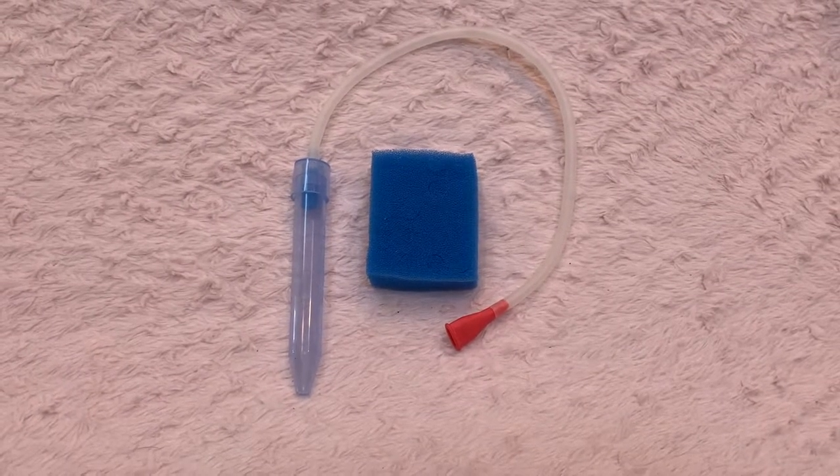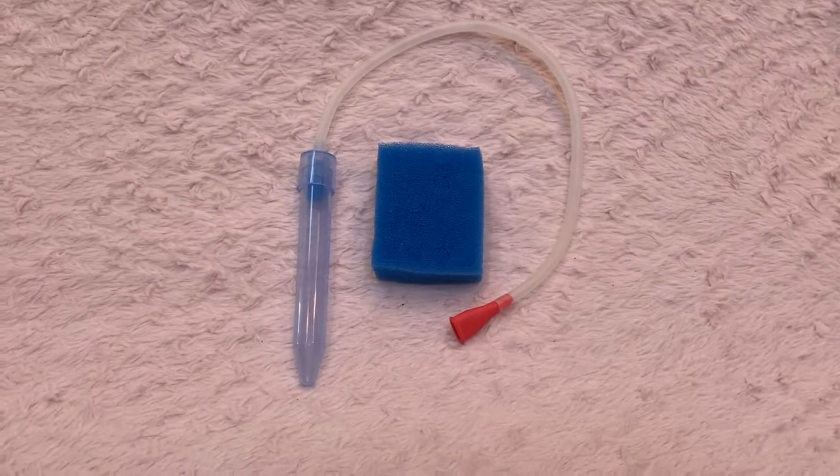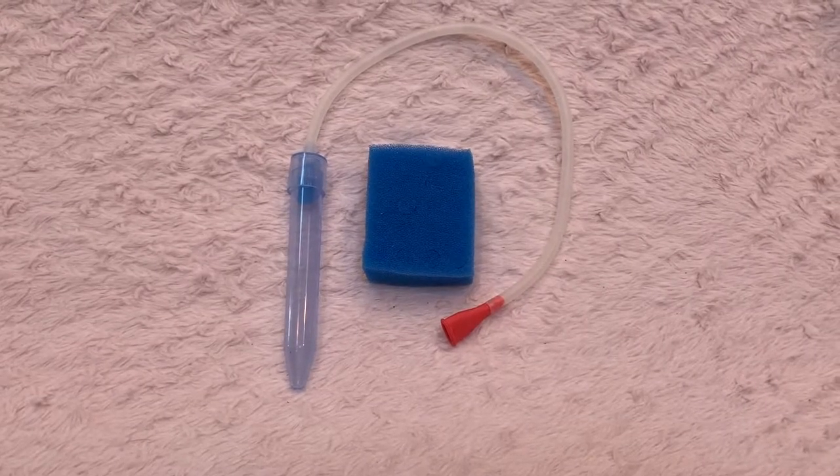Hi everyone, today I'm going to do a review on the NoseFrida. I'm first going to go over the product itself and then talk about my opinion and experience with it.